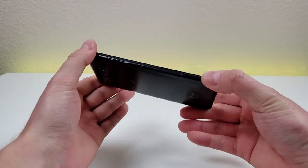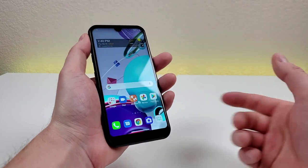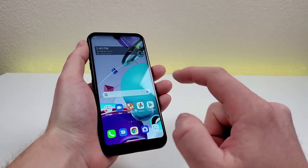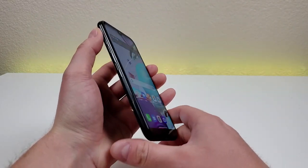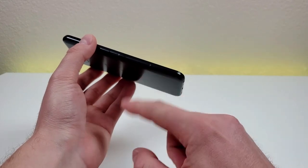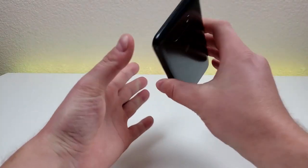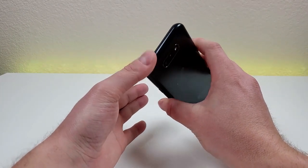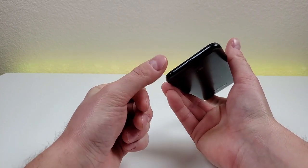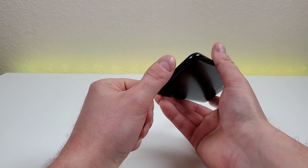Taking a look at the left side of the phone, we have volume up and volume down. We also have a dedicated Google Assistant button, which I don't find too helpful since it's already very easy to access Google Assistant, but it is there if you want to use it. We also have the slot for the microSD card and SIM card. On the right side of the phone, we have the power button. Up top, we have the noise-canceling microphone. On the bottom of the phone, we have the 3.5-millimeter headphone jack, the microphone, the microUSB port for charging and data transfer, and the speaker.